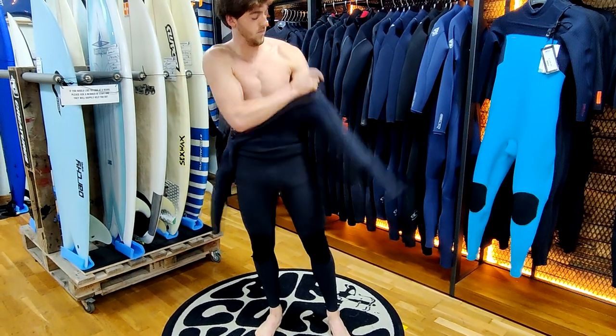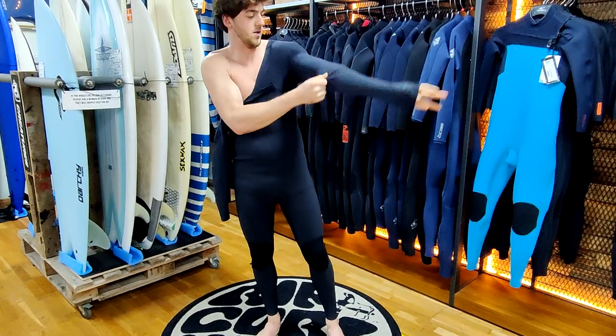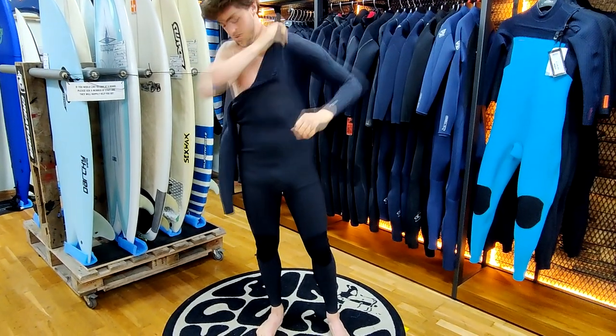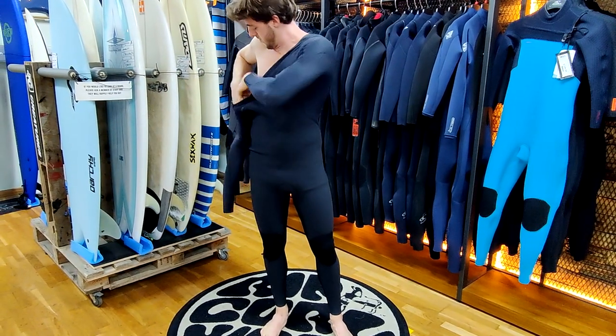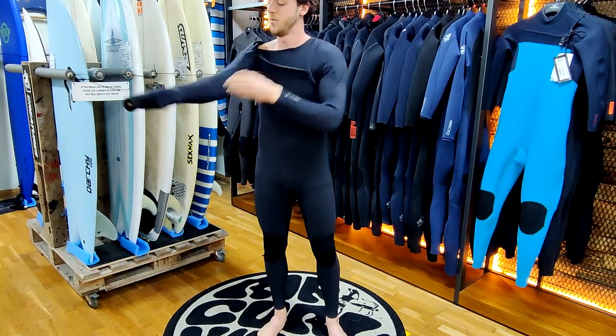This will make putting on your chest zip suit much easier. Whilst pulling the suit up to your chest almost to your armpit, put your left arm in straight through the wetsuit pulling all excess neoprene up on that particular arm. Then put your right arm into the wetsuit.